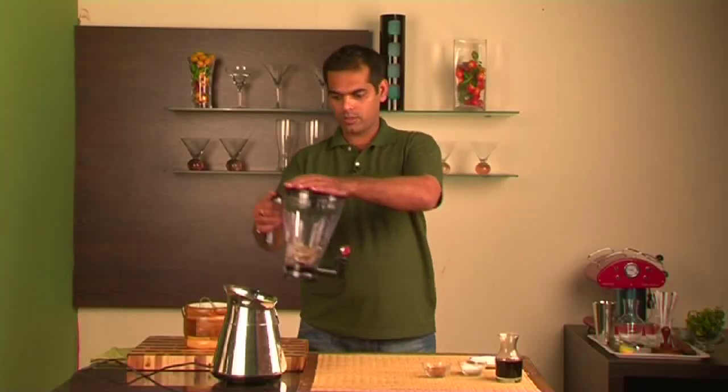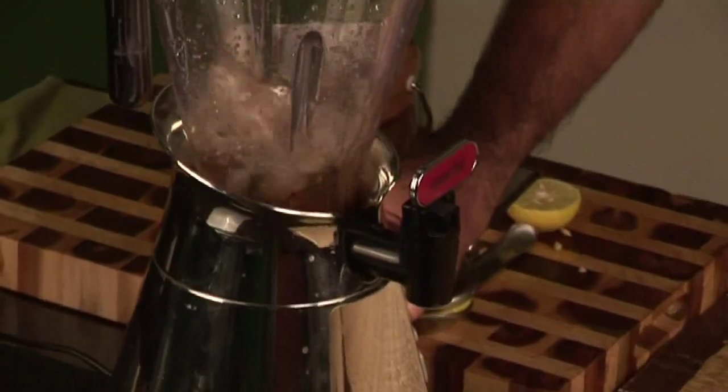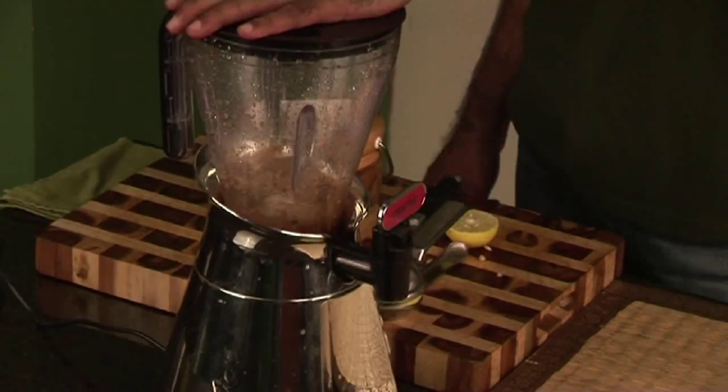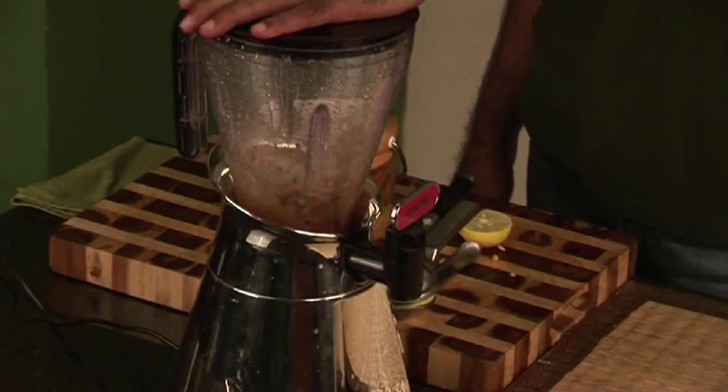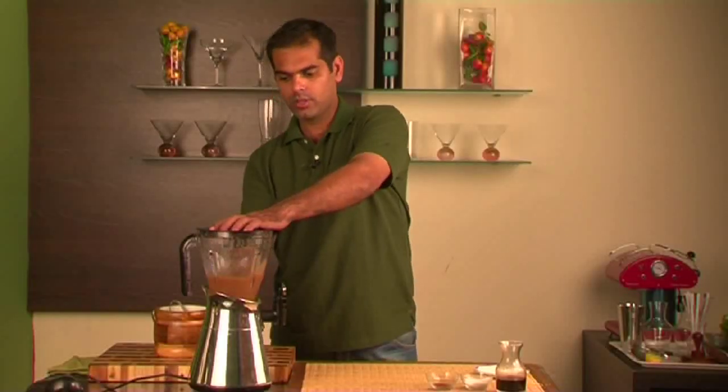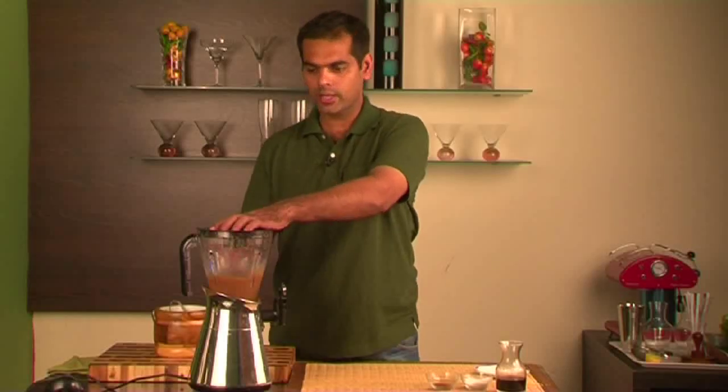Now we need to blend it together. Now it's blended, and we're ready to serve this in a nice fancy glass.